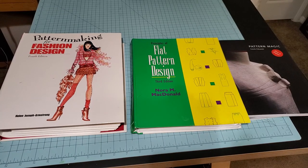Hey YouTube and welcome back to my channel SoFastIYoung. Today we're gonna do another installment of my sewing with my sewing library, specifically flat patterning books I want to talk about.